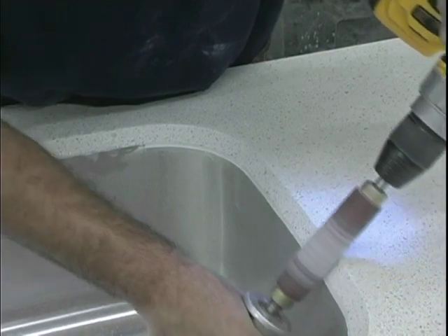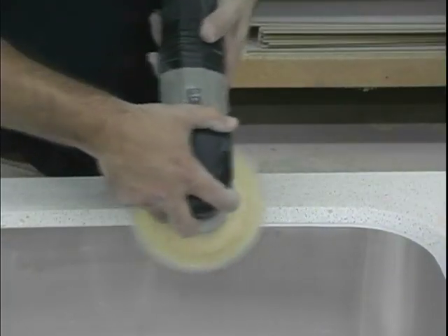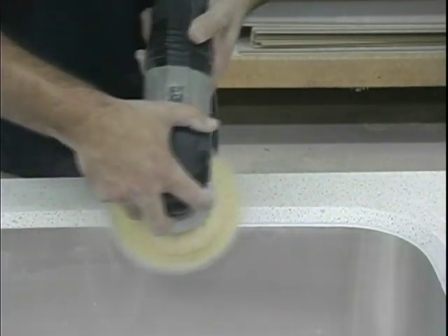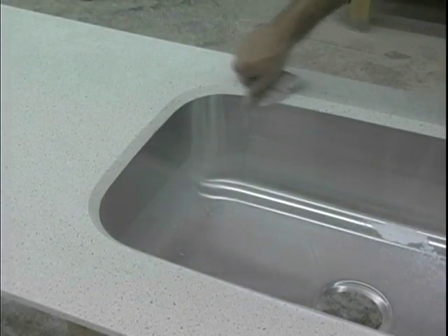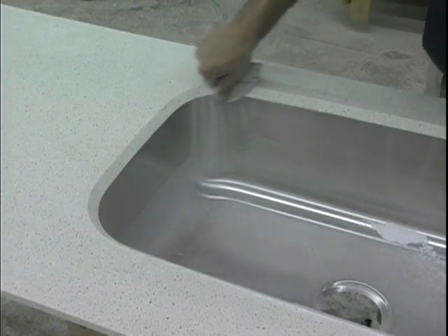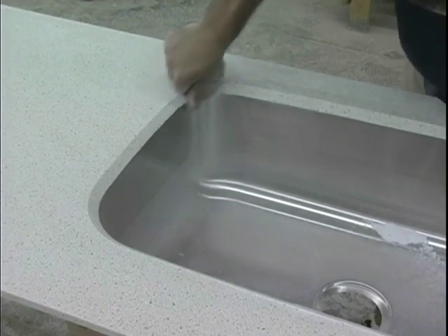Sanding can be accomplished with a drum sander or an orbital sander. Here we show how to use both tools. Sand until the transition between solid surface and sink is smooth. Some hand sanding may be needed. Hand sand using sandpaper of about 150 to 180 grit. Always sand with the grain.